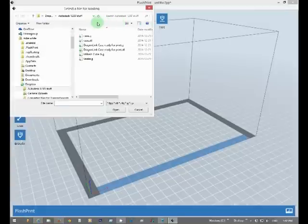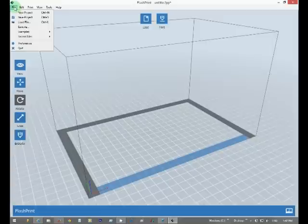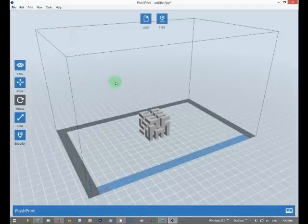So we'll load something. Going to examples. I have a 20 millimeter box. We got it here — Hilbert cube. There are these two pieces that fit together basically.